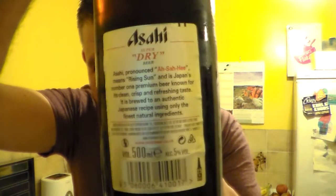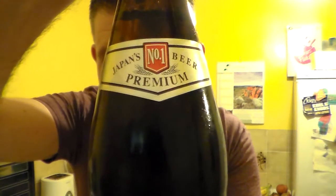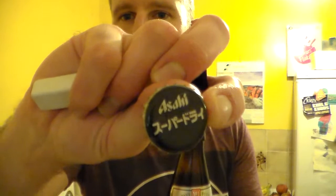I've had this in the fridge chilling down. It's a lager so it's nice to get it cold. Japan's number one premium beer. Let's crack it open. Nice smoky opening. There's the crown cap there with some Japanese writing on it.